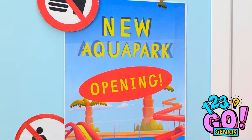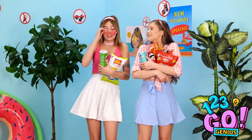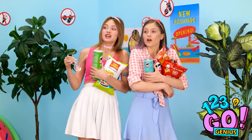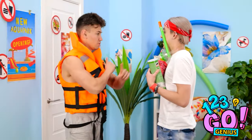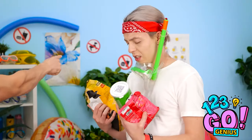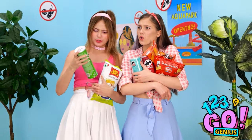Look at this place — I'm so excited to try on all the rides! What are we waiting for? The entrance is over there, let's go! Not so fast — no food or drink is allowed in the park! That's so unfair! He seems intense — look at the signs, no food!